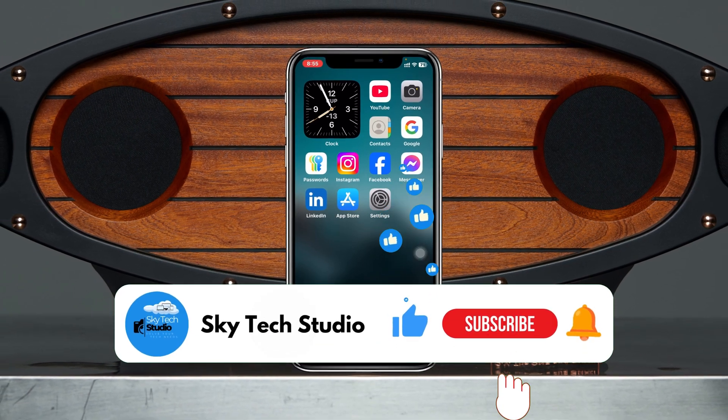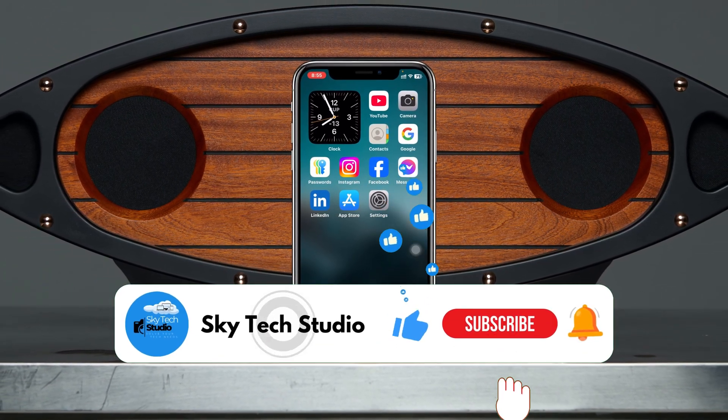I hope you found this very helpful. If you did, please drop a like and subscribe to this channel. See you around, and thank you very much for watching.